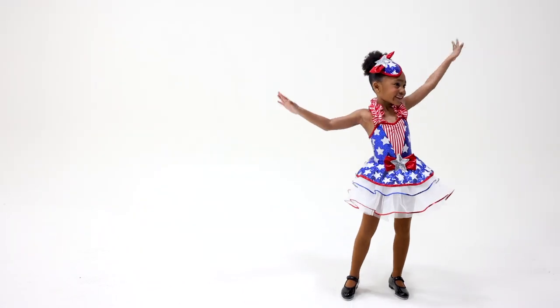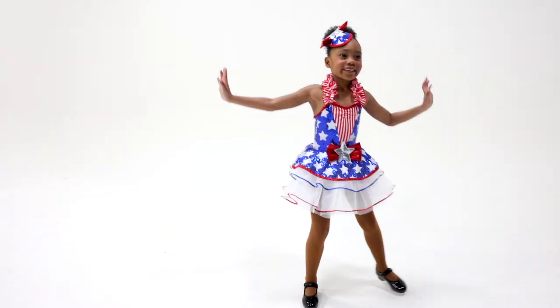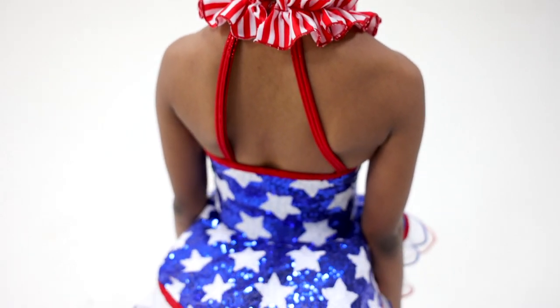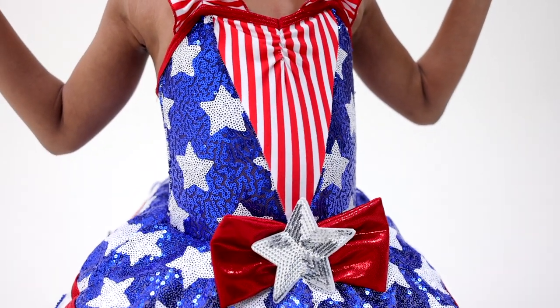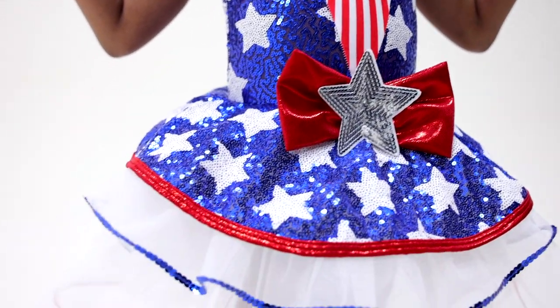Star Spangled Cutie is a sequin printed and foil dot spandex dress. It has a hook closure at the neckline, attached front straps with ruffle detail, and a sequin spandex bodice with printed spandex inset and pinch detail.